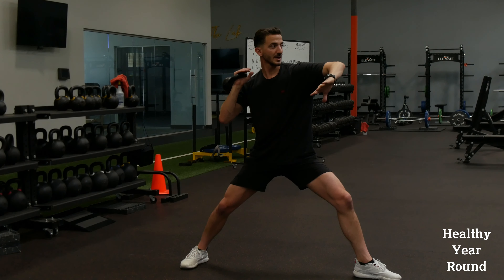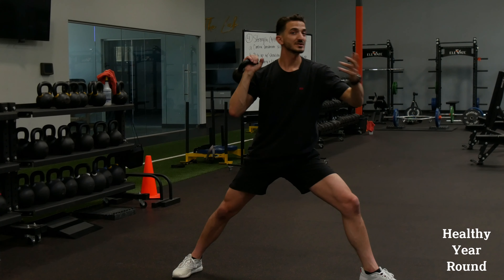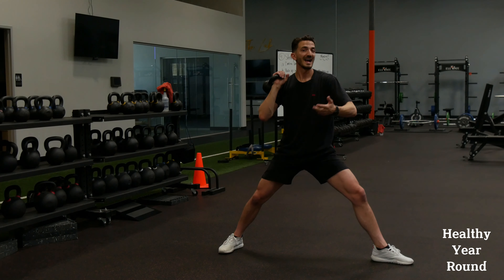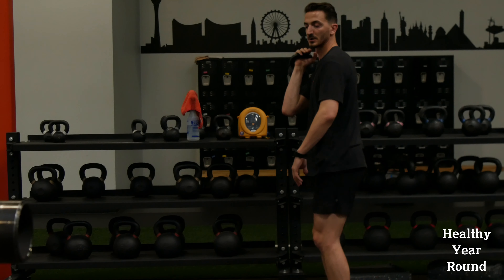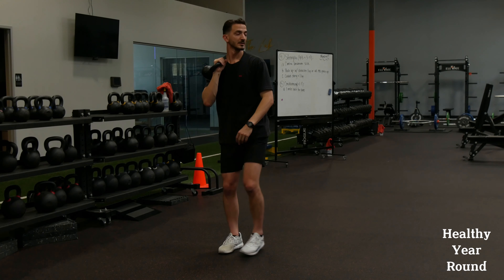You'll notice that as I land, my arm is up, my shoulders are closed, foot is pointed to the target, and my head is directly over my center line. One problem a lot of young pitchers have is they get too far out in front over their front leg as they land in front foot strike. This is a great drill to fight that.